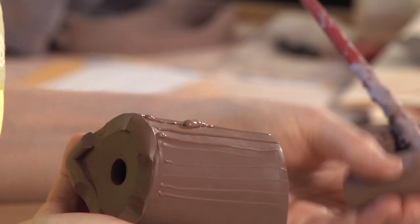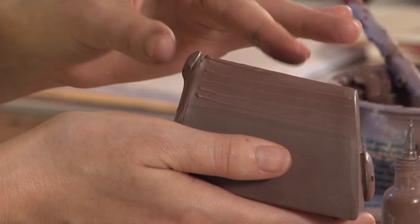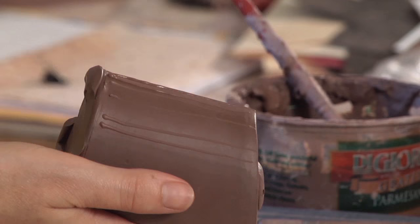One thing I like about using my clay body is that any type of mess up, you can just do it over. So it's wonderful when I'm not working with color — it gives me a lot of freedom.